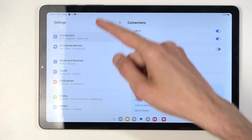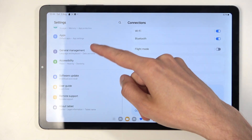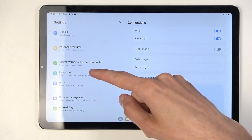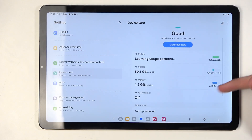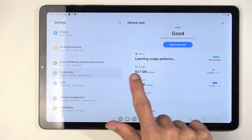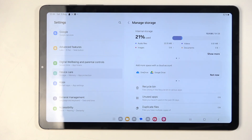Here on the side, you want to select Device Care. And here you'll find the storage — click on this tile.